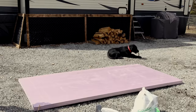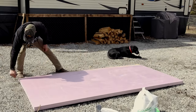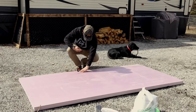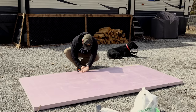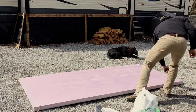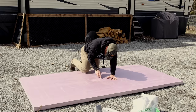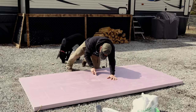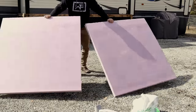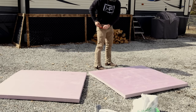First things first, I'm going to cut this sheet in half so I get a full four-foot by four-foot sheet — and so I get two of them. Boom, just like that — got two four-foot sheets now. Perfect.